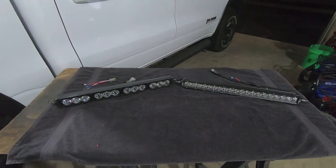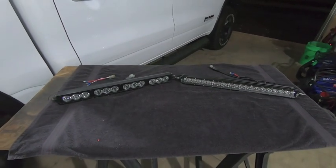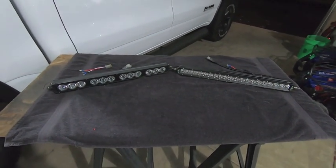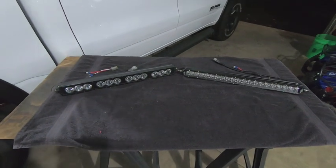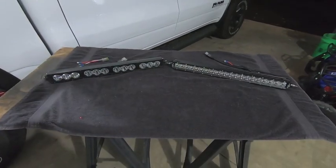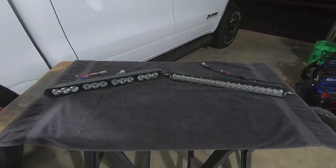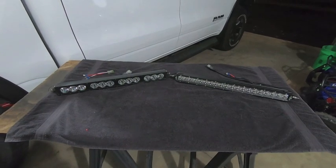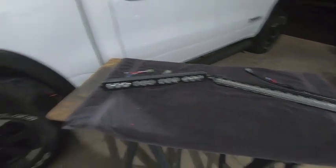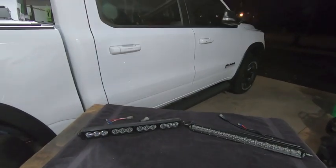Thank you very much for watching. This is my first attempt at doing a side-by-side — not trying to put any product on blast, I just happen to have a 20-inch light bar from both companies. I'm going to go ahead and get the Z-Roads installed on the Rebel and enjoy 3,700 extra lumens on my front light bar. Please subscribe and leave a comment below — what do you think of the light bars? Is there another comparison you want to see? I have an exhaust comparison coming soon on the truck.